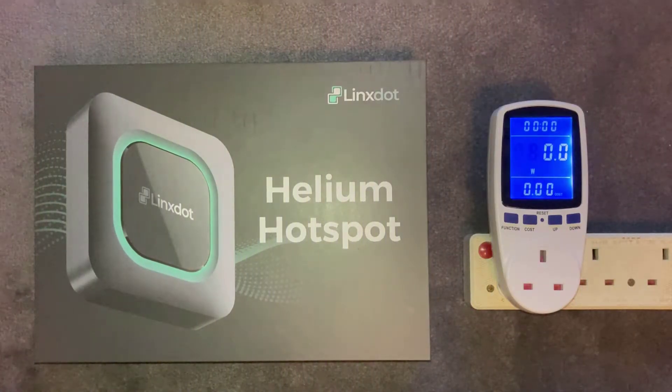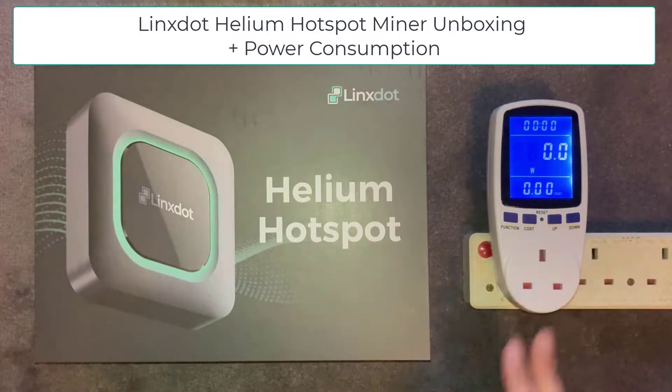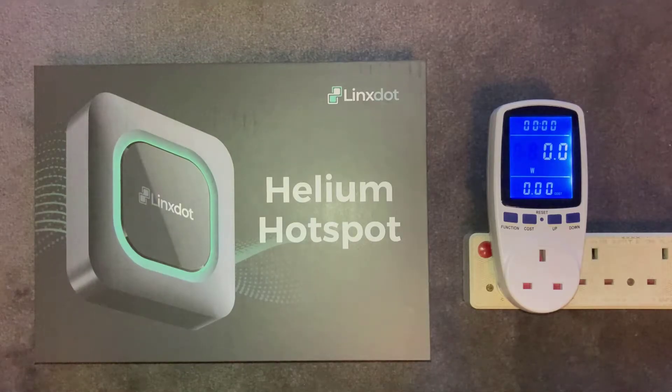Welcome back savages to another video. In this video we're going to be unboxing the Lynx Helium hotspot miner and also checking the power consumption. I actually ordered a Nebra miner back in April last year batch 4, and believe it or not I'm still waiting — it's coming up 10 months, whether I'll get that miner or not god only knows. So in the meantime I ordered this back in September last year and it just turned up the other day. So let's go ahead and unbox this and see what we get inside.